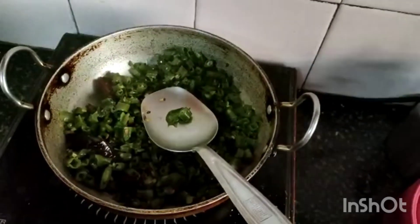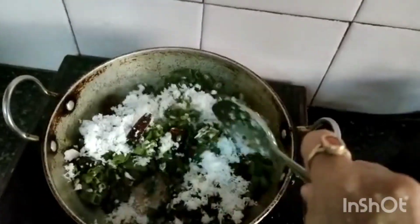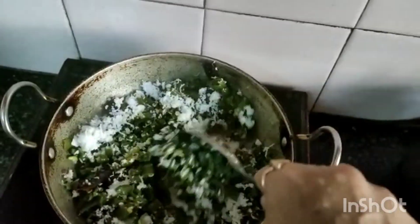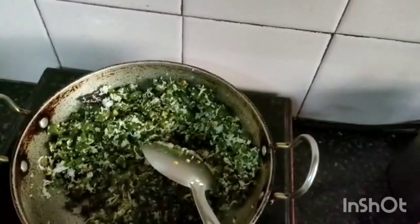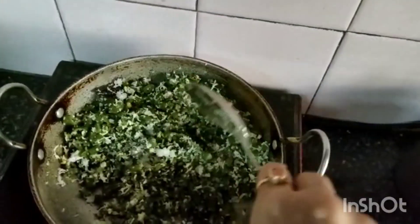Now I am adding coconut. It can be done in different ways — you can add even green chillies and onions or chilli powder. Today I am adding red chilli. For giving a nice taste, I am adding a little sugar. This is optional.